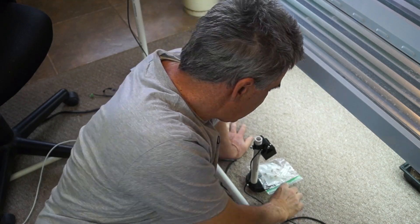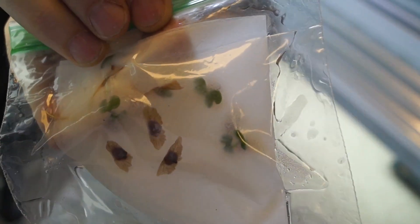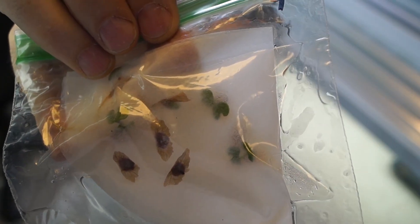Okay, it's been 14 days. The trumpet vine seeds under the light sprouted about four days ago. I waited four days to give extra time to the seed packet that was in darkness. Let's take a closer look at the sprouted seeds. You can see about half of them sprouted.